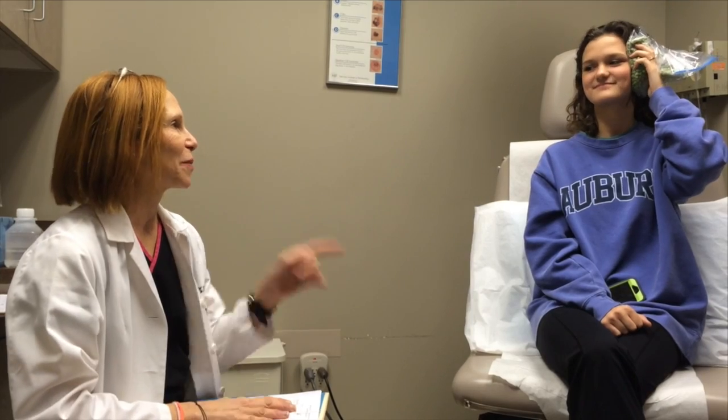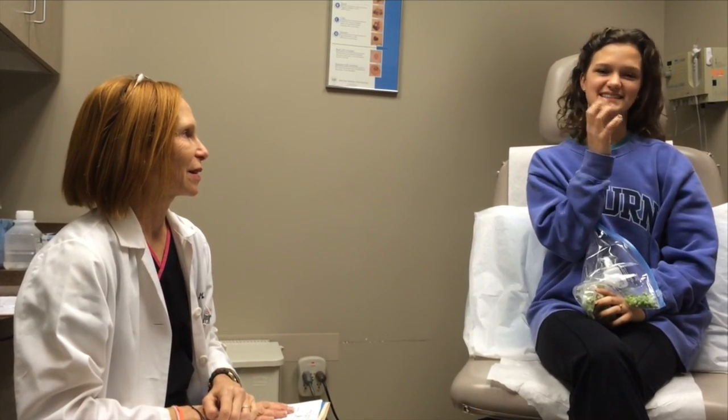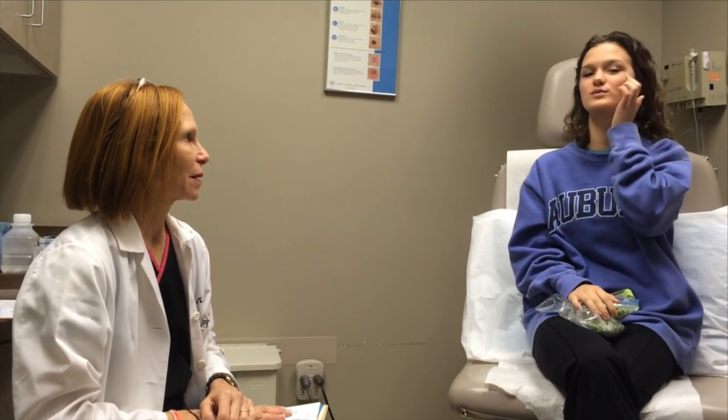Good morning. We're here with Jamie's daughter Judd, and Judd's been having trouble with pain. Tell them about your pain. Well, my mouth clicks and grinds and pops every time I open it, and I've just had a horrible jaw pain for about six months.